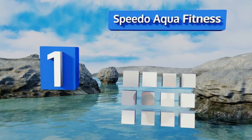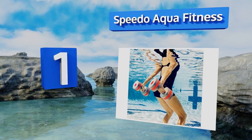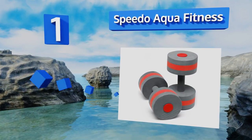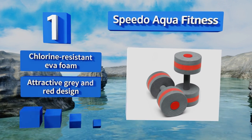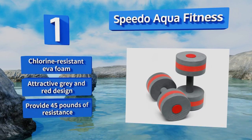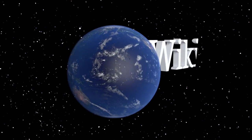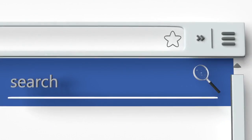Taking the top spot on our list, unlike their similarly shaped counterparts intended for land use, the Speedo Aqua Fitness are quite lightweight, but their buoyancy allows you to build up your strength in the pool. The soft padded grips ensure they're comfortable to use for extended periods. They're made from chlorine-resistant EVA foam in an attractive gray and red design and provide 45 pounds of resistance.